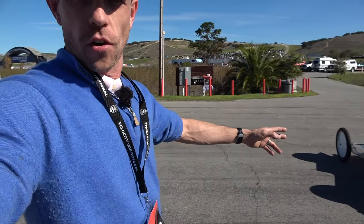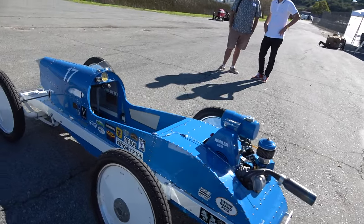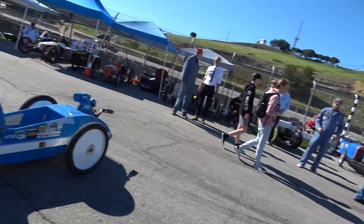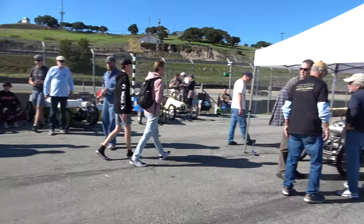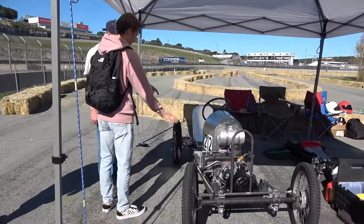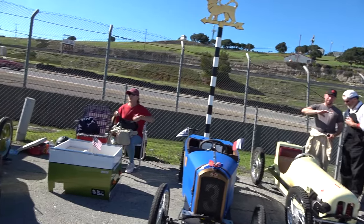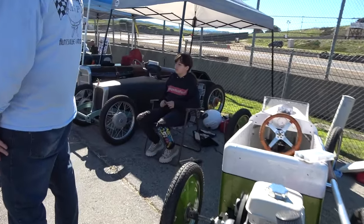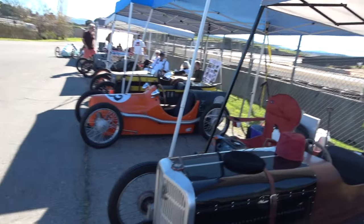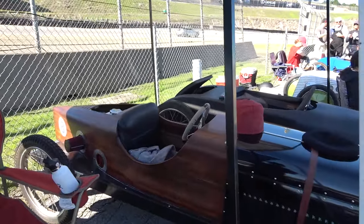I really enjoy seeing these karts in all of the different ideas — rear engine, mid-engine, the cockpit, and just all the different designs that go into it. For instance, right over here, this is a front-engine kart that's in the works, and it has a whole interesting driveshaft arrangement and different configurations and styles. There's young people, older people, men, and women racing. It's just so exciting to see the craftsmanship that has gone into these karts.